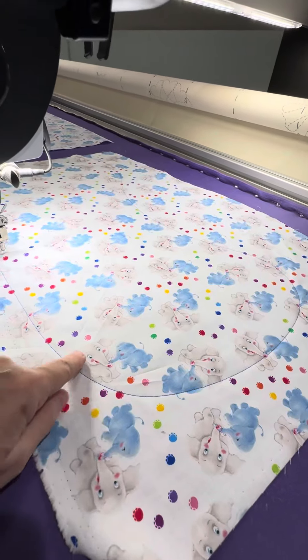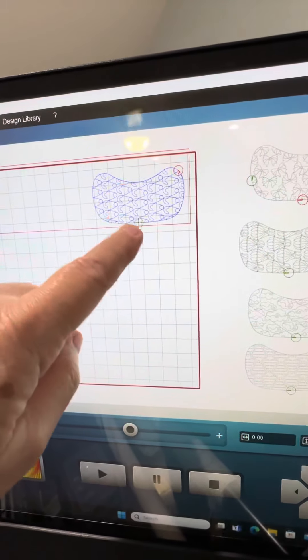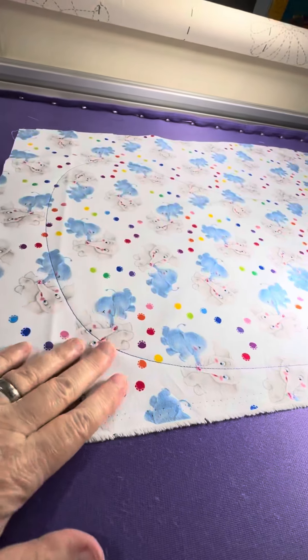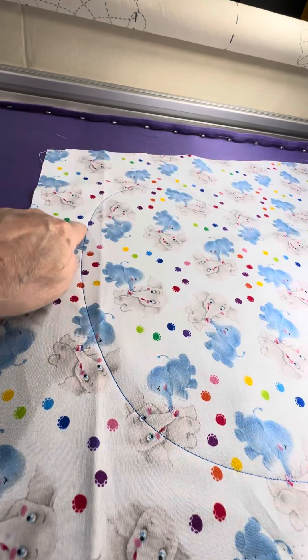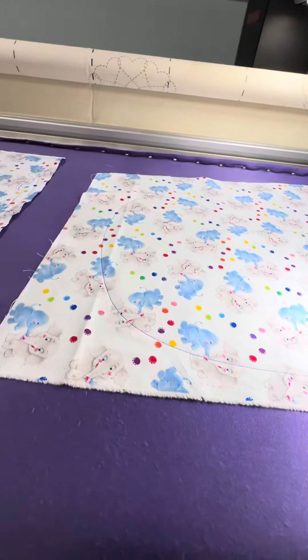Let me zoom out a little bit so you can kind of see the shape of it better. It's already outlined the shape, so the next thing on this one is it'll stitch the design in now that I've got the shape of the outline. When I take these off the long arm, I'll cut probably about a quarter of an inch around the outside of the design, and then I'll put binding on it. Thanks for watching. Bye, y'all.